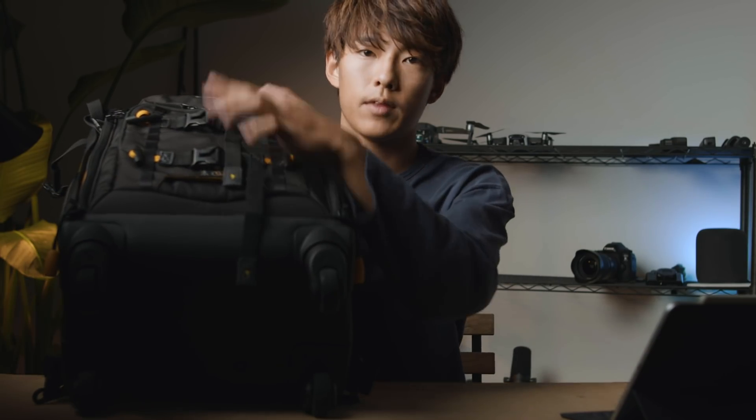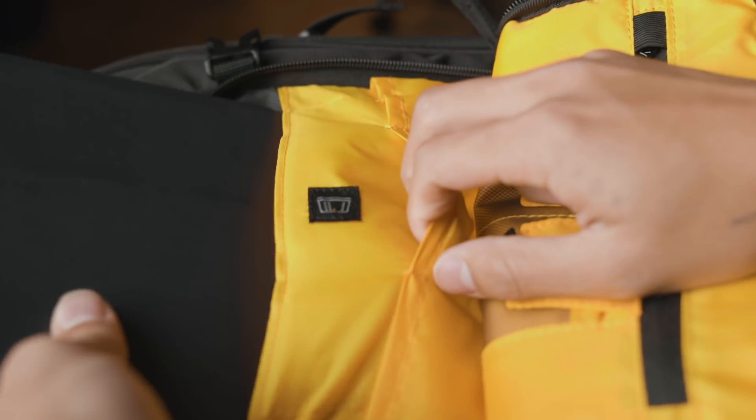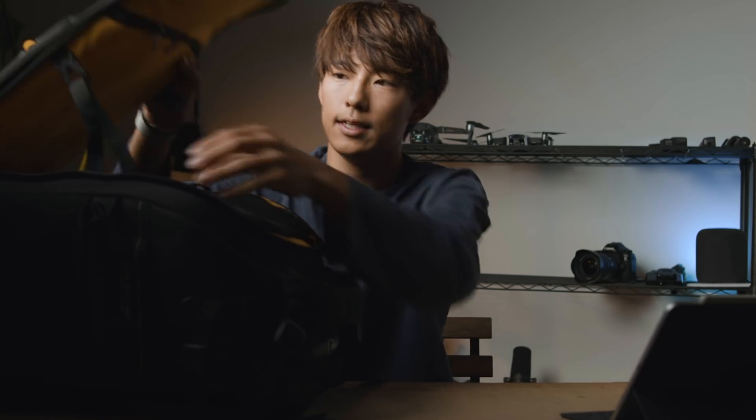三脚、Jobyとか、今回入れていましたね、そういった三脚を入れることもできますし、ここに三脚とかを入れることもできます。ここを開けると、タブレット入れたりとか、SDカードとか、細かなアクセサリー類も入れることができます。落ちないように、このセキュリティのバンドがついてるんですよね。